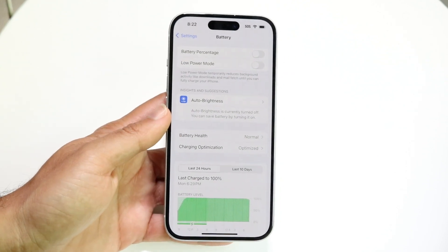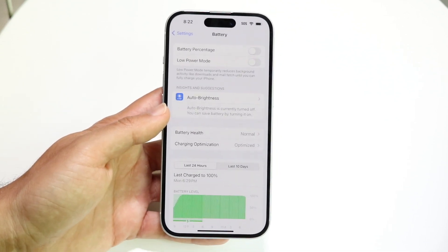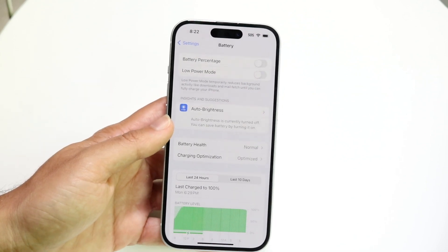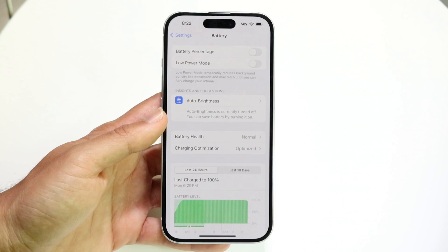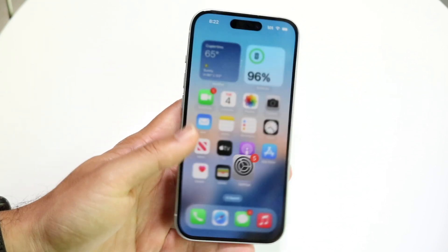Your performance could also get a little better here and there, depending on how severe your battery health degradation is. Getting a replacement will help with that. On top of that, if you're always on low power mode, getting your battery health back to 100% may mean you don't have to use low power mode all the time, which can help fix performance a little bit as well.